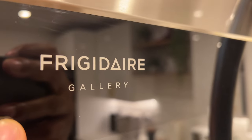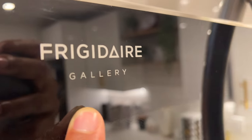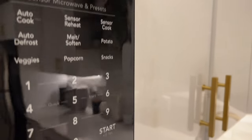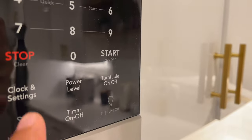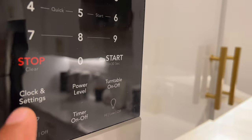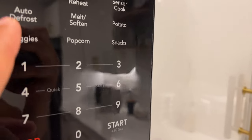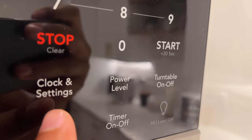I'm going to be setting the clock on a Frigidaire microwave. I have the Frigidaire microwave right here. You can see the lights are off because I don't have the clock set. What I'm going to do is find the clock and settings button.